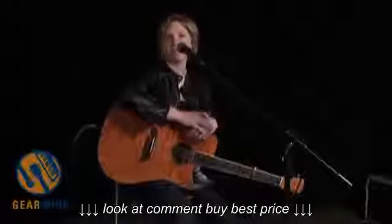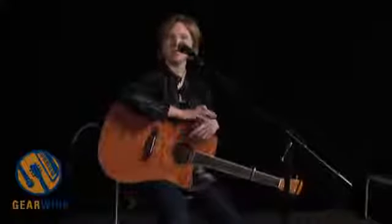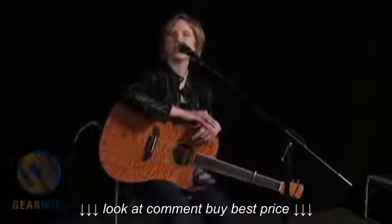Hi, I'm Laura Clapp, here with TC Helicon and GearWire.com, and I wanted to talk to you today about the Harmony GXT.